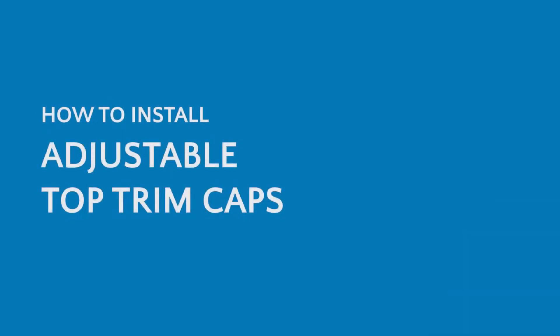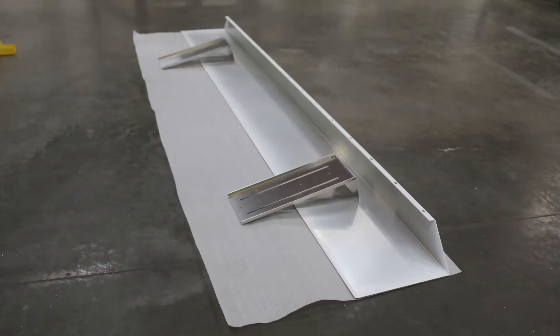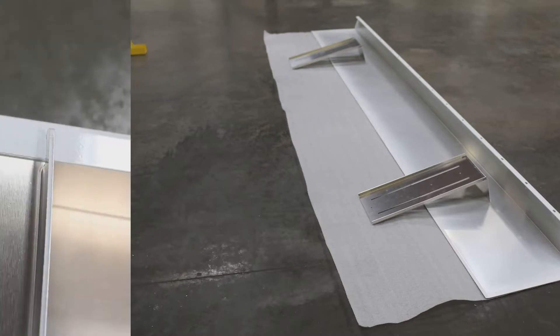Hi folks, McCain Walls here with a how-to video of a top trim cap installation. Here we have our two brackets and our front trim cap. In this case this is the 18 inch. We do offer the 9 inch and the 12 inch as well.